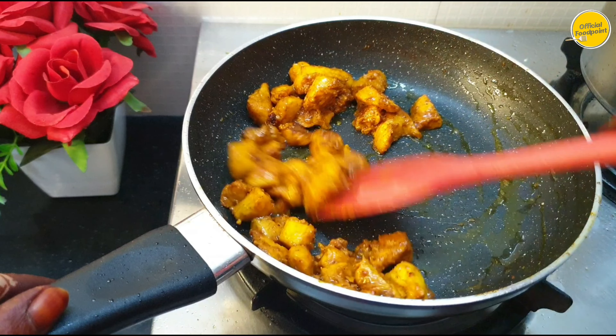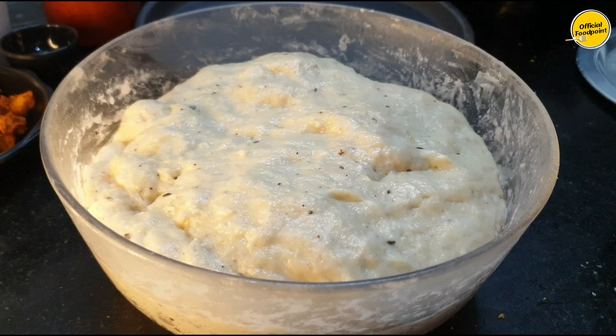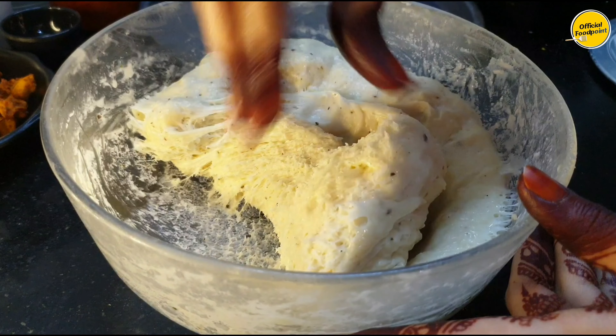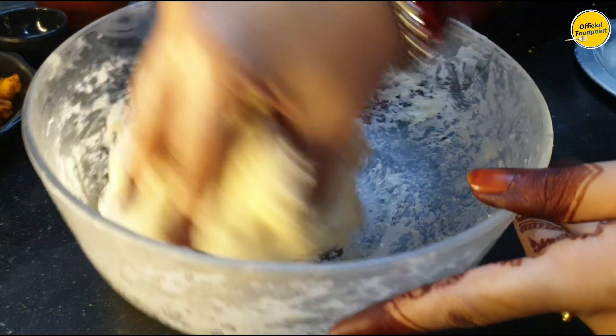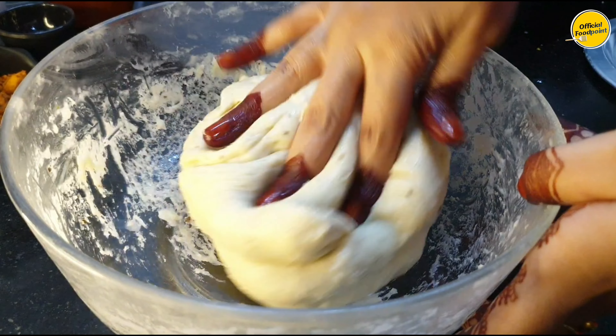The dough has set and is ready — you can see it has risen nicely. Keep it somewhere warm, or put it in the oven for a little bit so it rises quickly. The rise is ready.